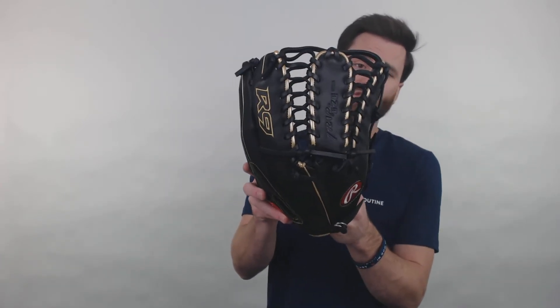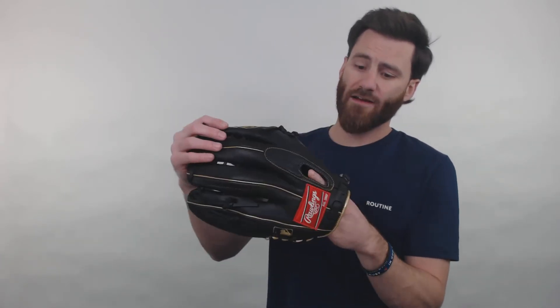This specific glove is built in the 6019 style from Rawlings. So it's going to be a 12 and three quarter inch length glove. It's going to have the trapeze web right there as well, so it's going to have a pretty cool look.